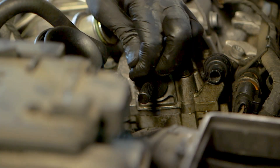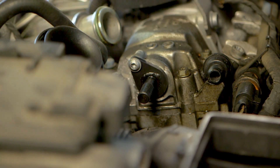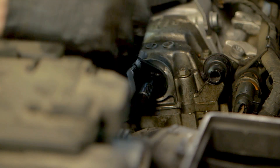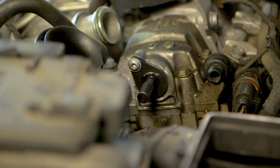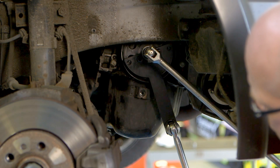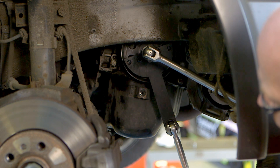The engine was rotated until the timing tools could be inserted into the respective positions, which is vital to ensure the correct alignment of the crank and camshaft before the timing chain is removed. This was followed by the removal of the crankshaft pulley using a holding tool to stop the engine rotating.